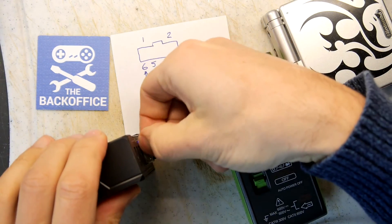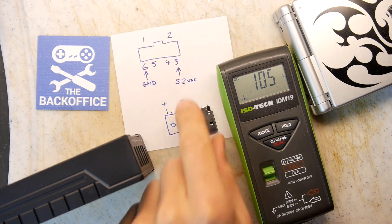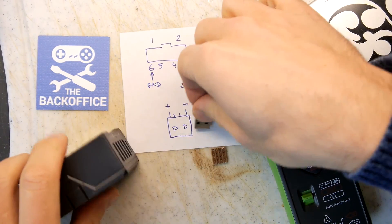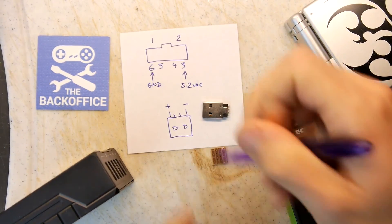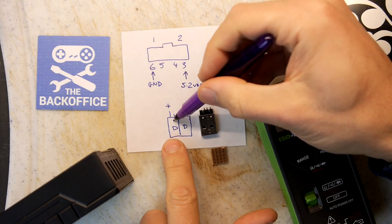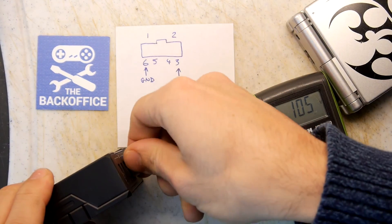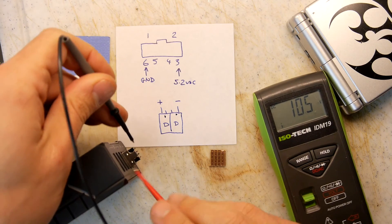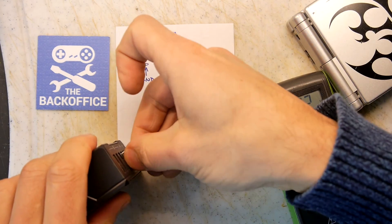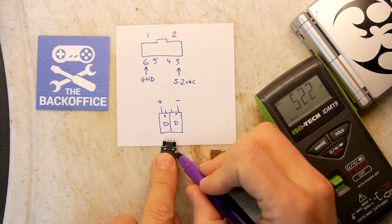You can see 5.22 volts in the pin nearest me. That was a little bit of luck because I might have just blown it up. So 5.22 volts in the pin nearest me. If you had a permanent marker, you could mark out which is the live pin there.